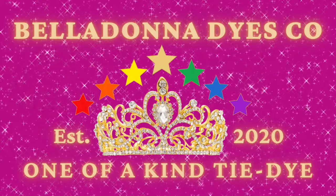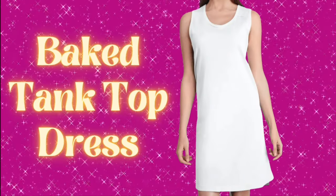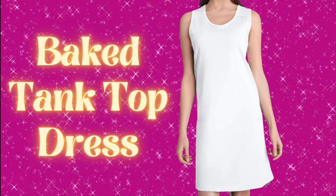Hi, this is Steph with Belladonna Dyes, and today we're going to bake a tank top dress. Yes, you heard me correctly — we're going to bake it.